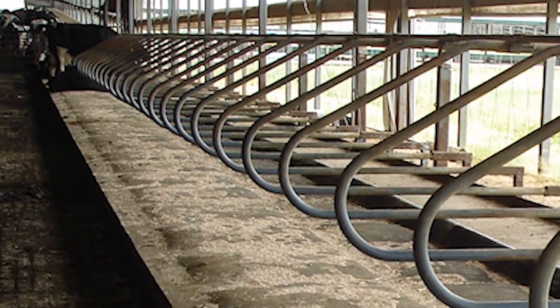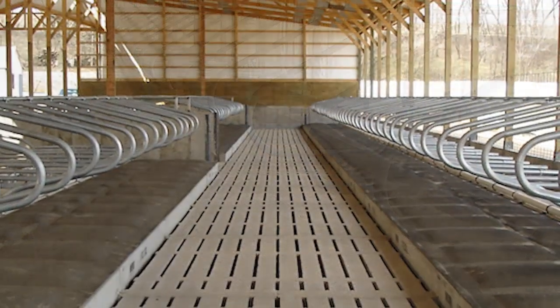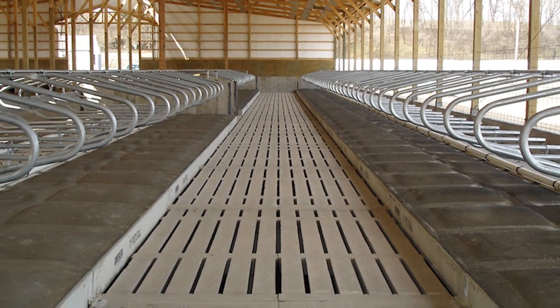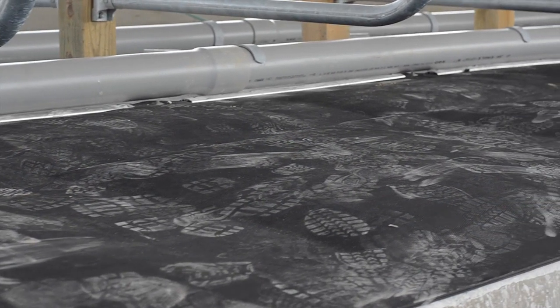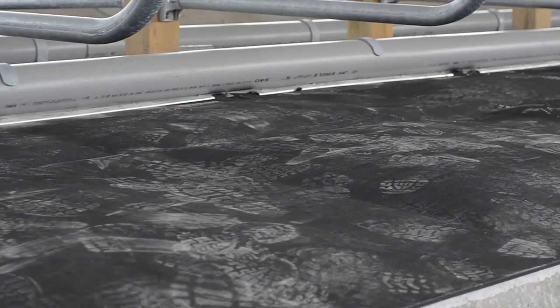In 2003 we introduced the dual chamber cow waterbed and transformed the traditional way of bedding dairy cows. Today DCC waterbeds are installed in thousands of barns worldwide. Welcome to Advanced Comfort Technologies' installation video of the DCC dual chamber cow waterbeds. This video will show the eight-step process for the installation of the dual chamber cow waterbeds.